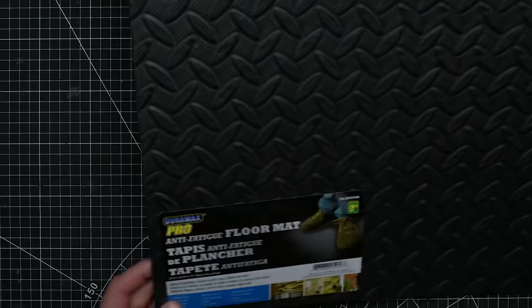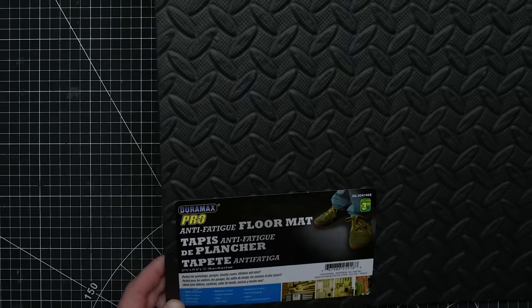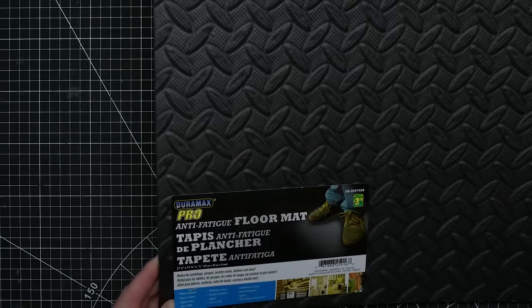Same dollar store floor mat as last time — these are very lightweight EVA foam that would make for a horrible floor mat, you get what you pay for, but they're just great for making terrain.